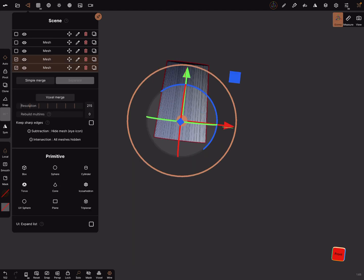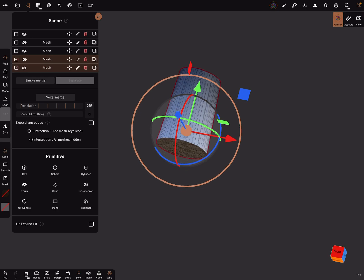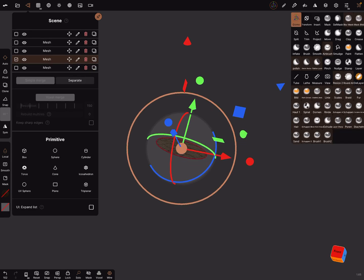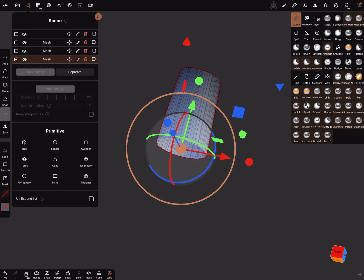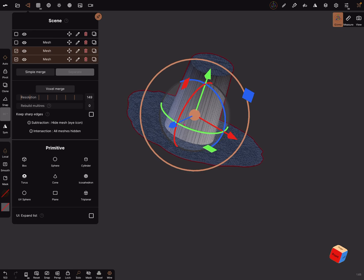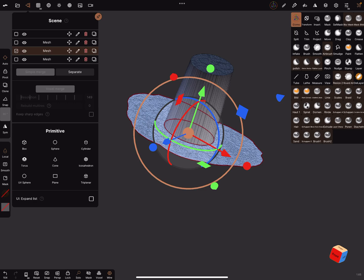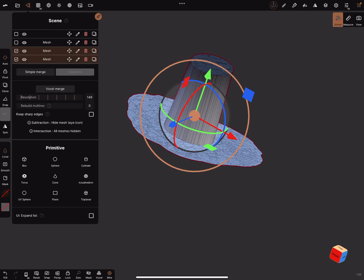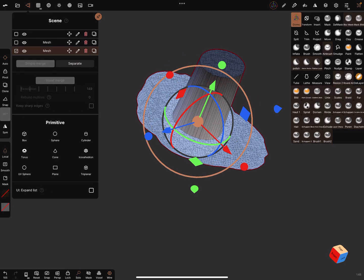In the scene menu you can select — this part we don't need anymore. These two parts we need. For these we don't need the mask anymore. Now we can simply merge the parts.